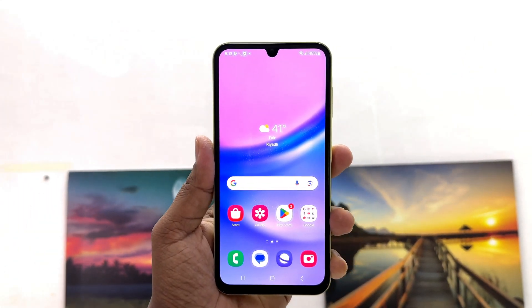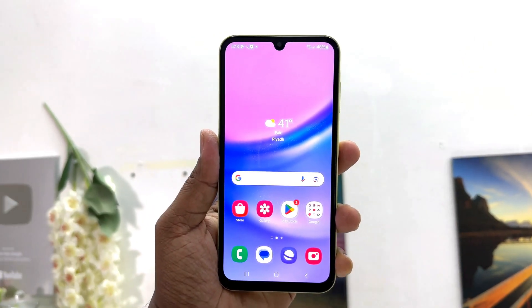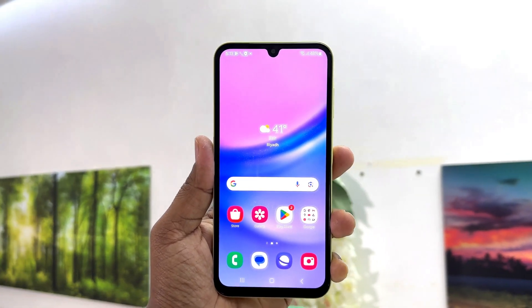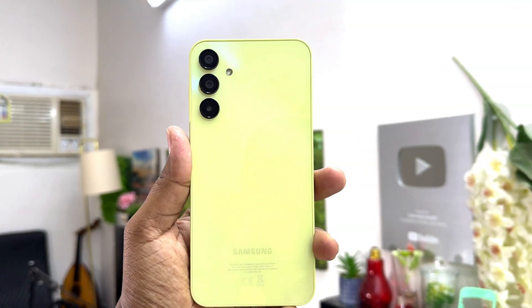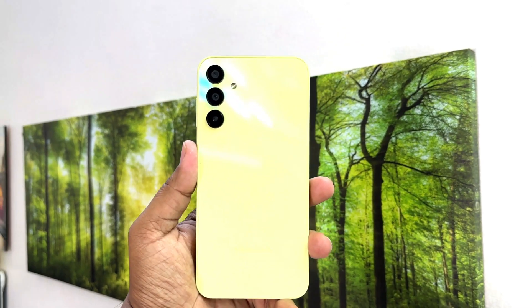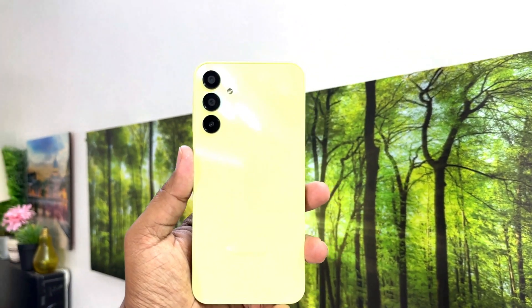Hello and welcome back to my tutorial. In this tutorial, I am going to share with you how to take a screenshot in your Samsung Galaxy A15. Let's take a look at how to do that.